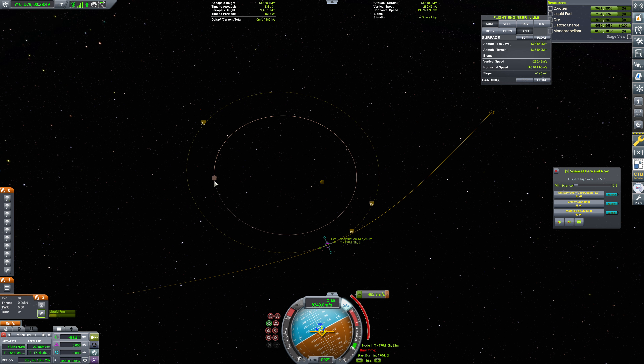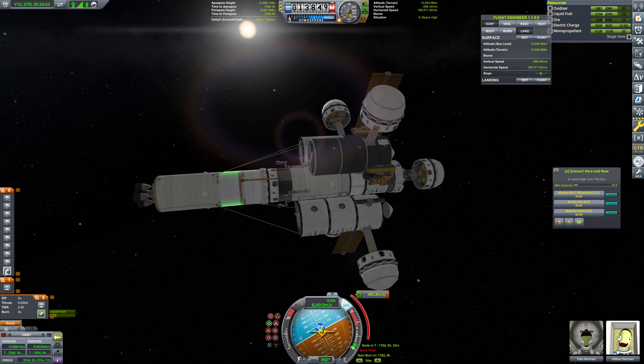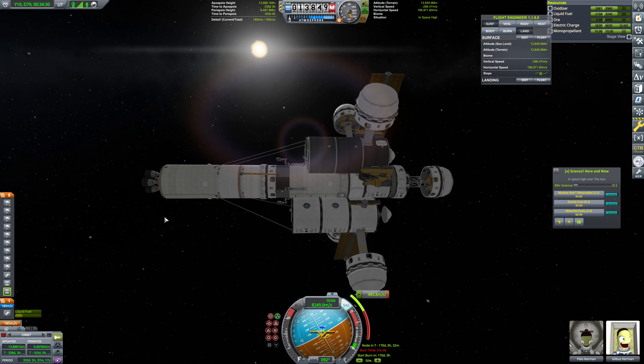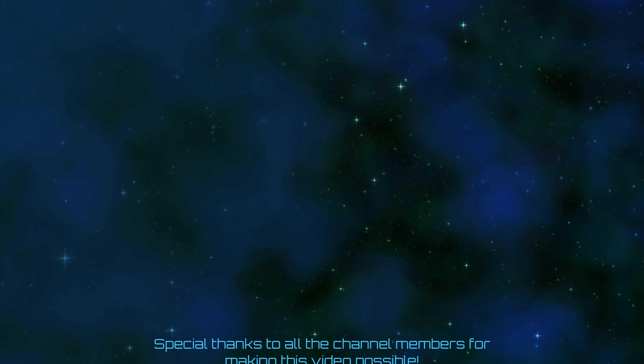So we're going to add a maneuver here — this will be a retrograde burn. We need to change when we're doing this burn to about here and sort of encapsulate Gilly. That'll be 485 meters per second. The game is very confused — we definitely have 485.8 meters per second. These are in the wrong order — apparently we can't add additional stages. Not sure what's going on with that one, but we'll just manually do all this. We're not really going to be using the staging here, so we'll manually set all that up. We're going to have this little bit of fuel for our braking burn. It is going to be a little while before this burn though, and it is time to put a cut in here.